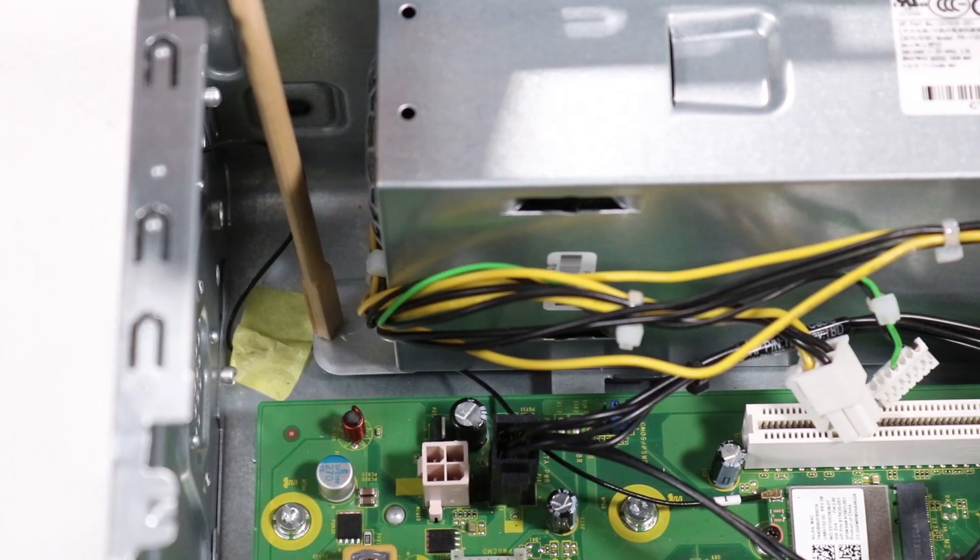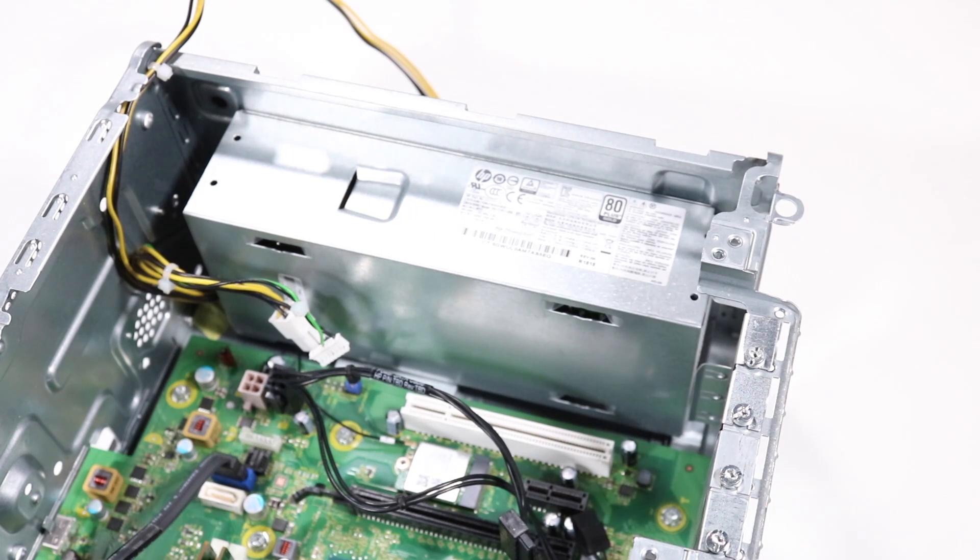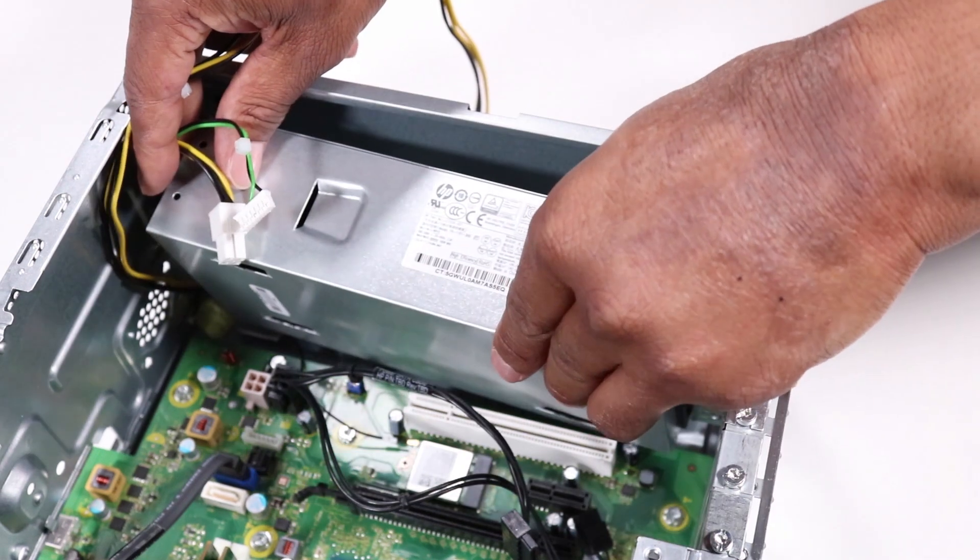Press the release latch on the side of the power supply and gently pull the power supply out of the chassis. CAUTION: Before removing the power supply, make sure there are no other cables tangled with the power supply cables. Remove the power supply.